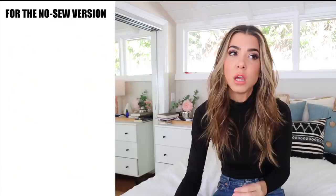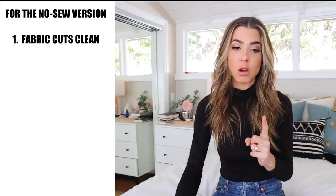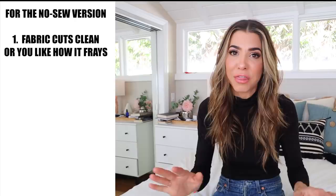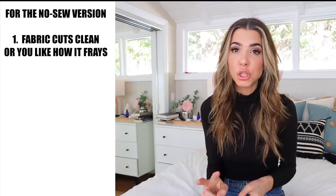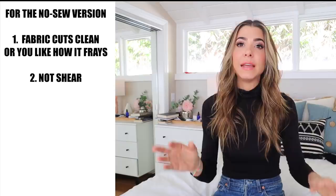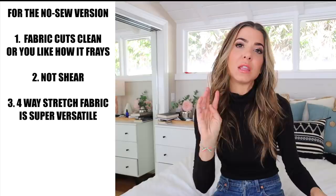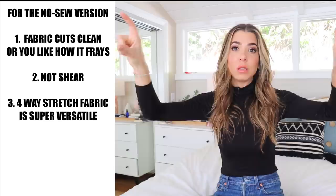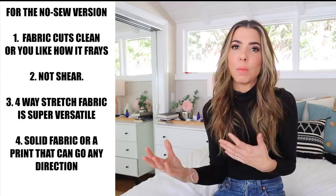Really important tip about the fabric — please don't skip this. If you're doing the no-sew version, you must be very specific about what you buy. Number one: make sure it either cuts clean with no fraying, or that the way it frays looks cool, because we are not hemming anything — no sew, no glue, nothing. Number two: make sure the fabric is opaque enough that it's not sheer, since we won't be lining it. I also recommend getting something with four-way stretch so you can lay your fabric any direction to get the most length when cutting — we need really long length for the straps. If it's a patterned fabric, make sure the pattern looks cool in any direction so you have flexibility.